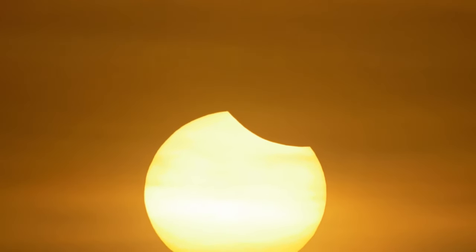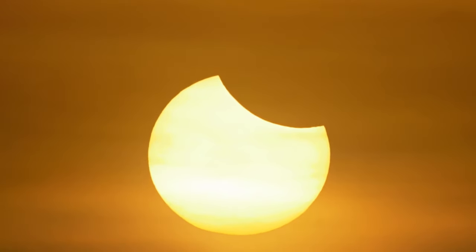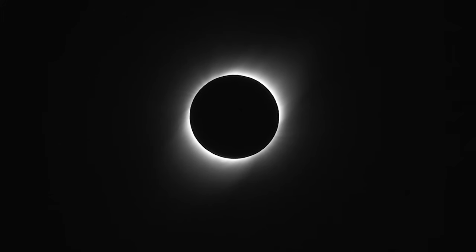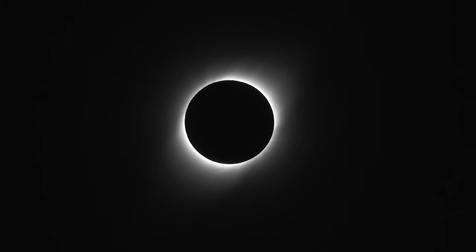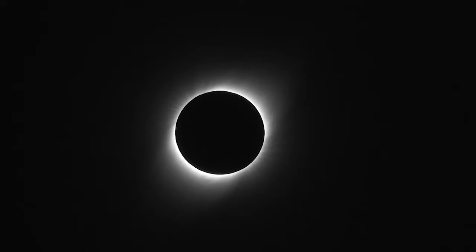Most places that see an eclipse will see what's called a partial eclipse, where only part of the sun is blocked by the moon. But if you're in special places such as Buffalo in April 2024, you will see the sun completely blocked and it will be totally dark in the daytime. Solar eclipses happen pretty often across the earth, but they're rare at any particular spot.